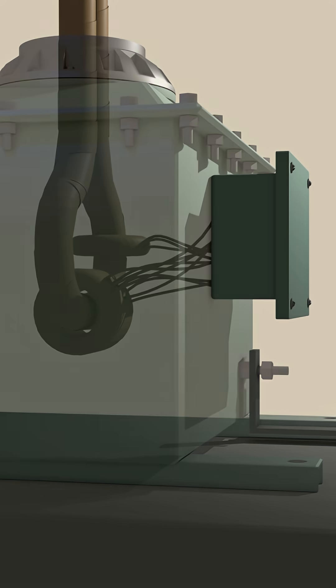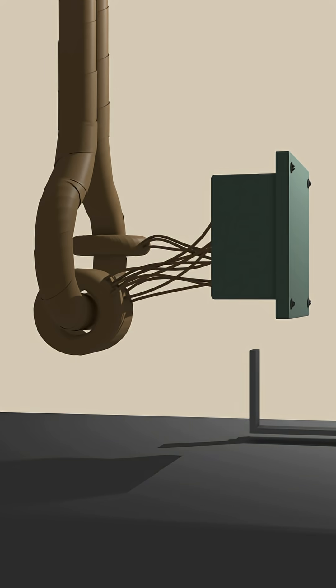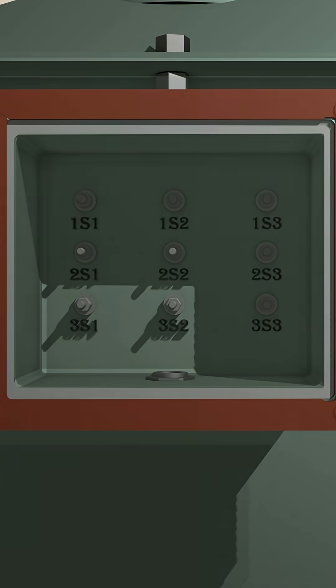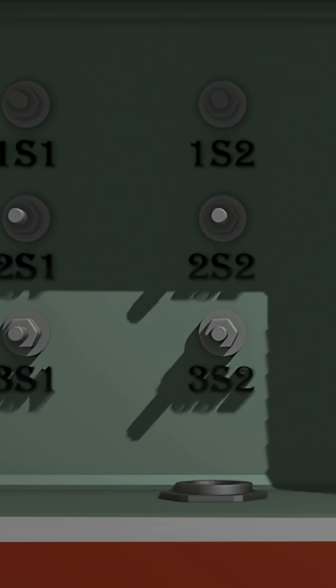The secondary leads coming out from the windings will be connected to the secondary terminals in the secondary terminal box. This is the cover of the secondary terminal box. Under this removable cover, there are secondary terminals in the terminal box.